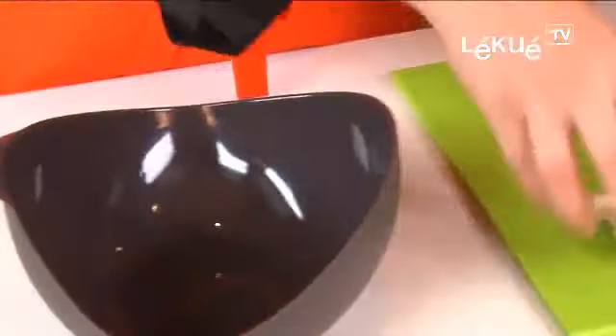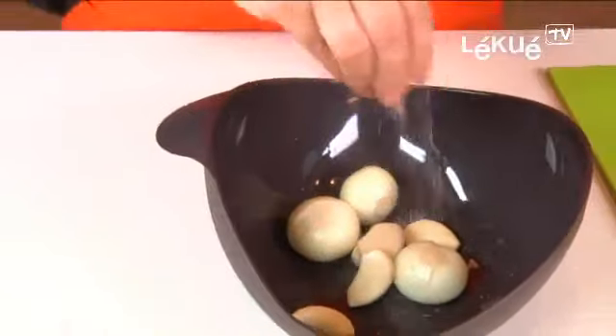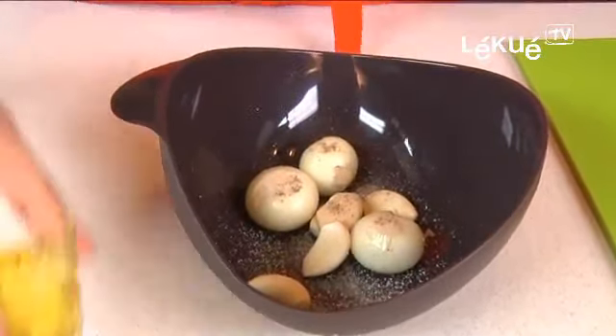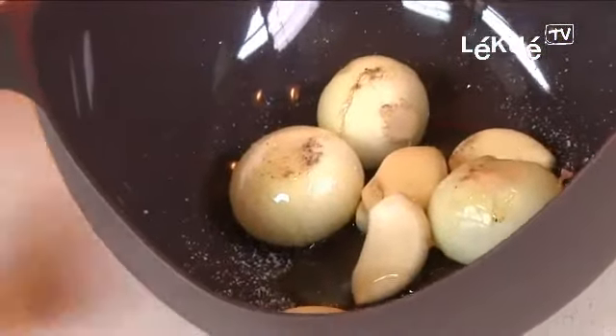We open the steam roaster and we put inside the onions, the garlic, a little salt, a little bit of pepper and some olive oil. We close and we can put it in the oven for 10 minutes.